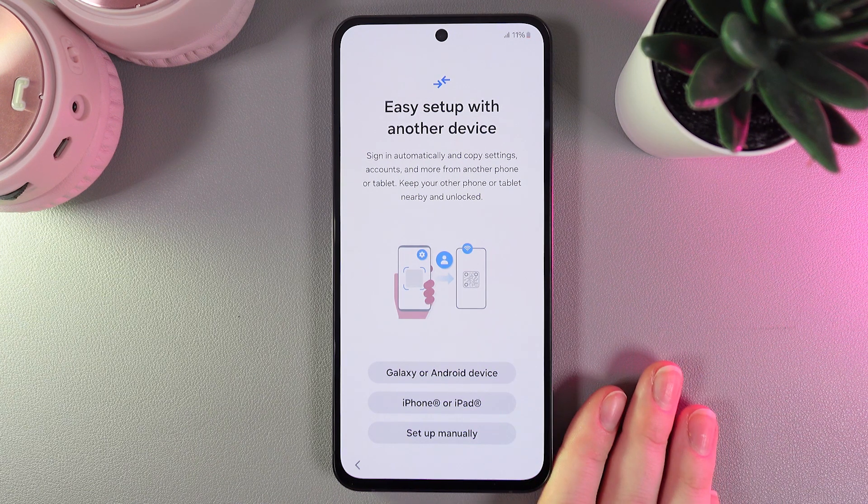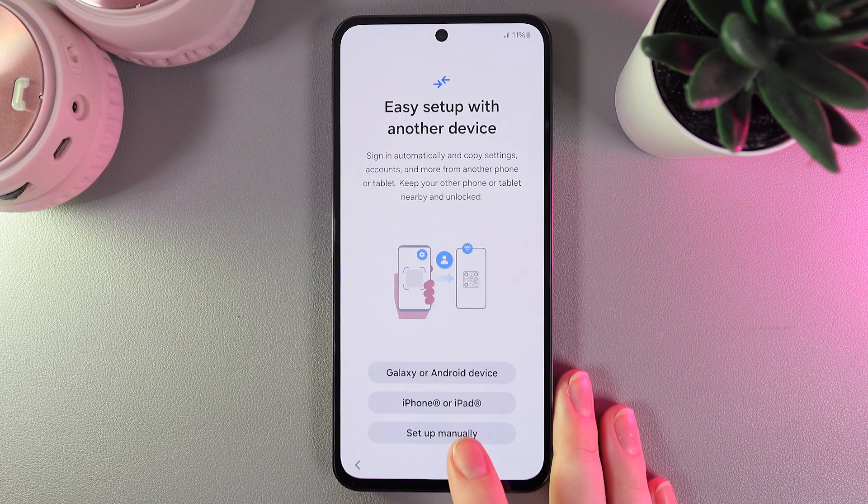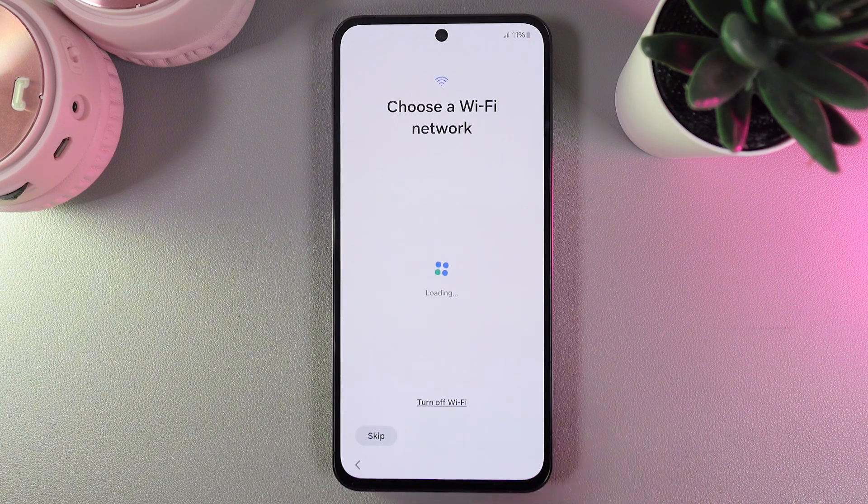As a next step we are getting suggested to do an easy setup with another device, but I'll choose to set up manually. We can also connect to a Wi-Fi network or we can do it later by clicking the skip button two times.